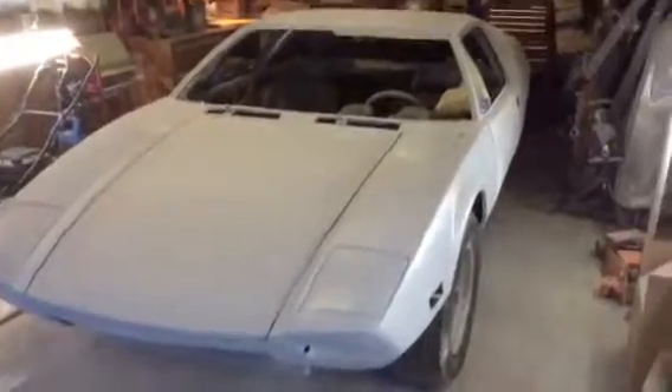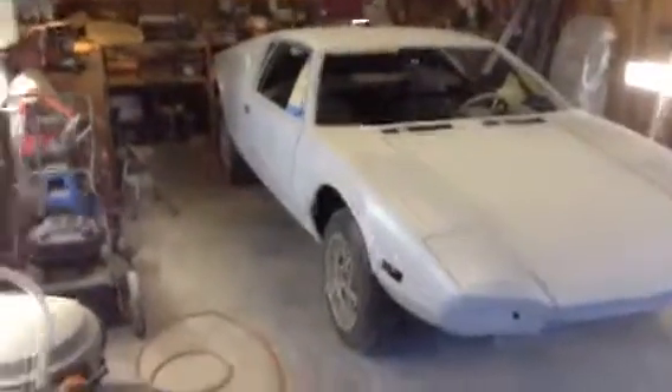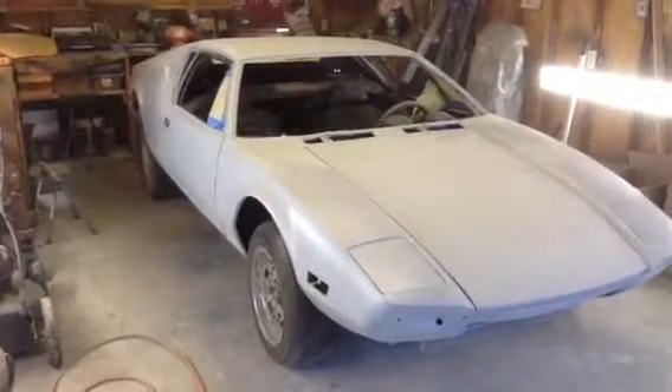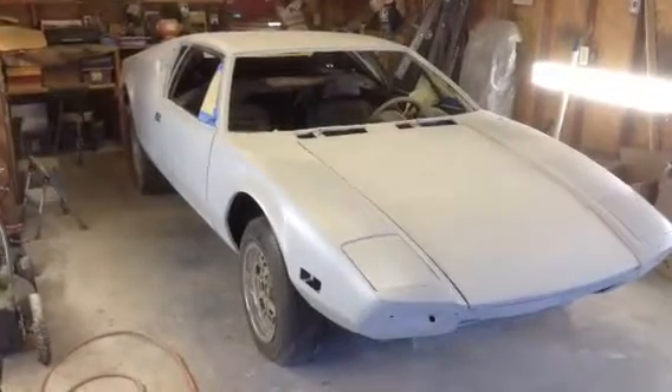Thanks for tuning in and staying with the channel. It's not that entertaining, but if you like Panteras, it's fun to see one getting resurrected. Thanks for tuning in. Feel free to subscribe if you're new to the channel. Take care. Bye.